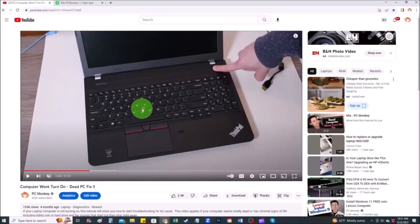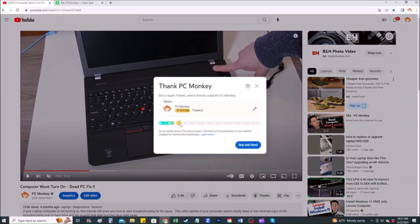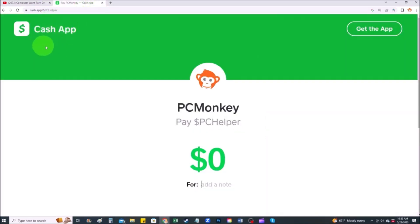For those of you who want to support the channel further and leave a small donation, there are a couple different ways you can do that. First, right below the video to the right-hand side, you'll see the super thanks button — you can click on that and select a tip amount. Second, you can use your Cash App and find me at dollar sign PC helper. You can leave a dollar amount and even leave a little note. Thanks so much for watching, I look forward to seeing you on my next video.